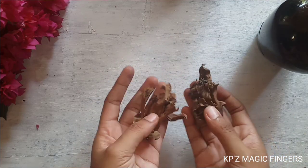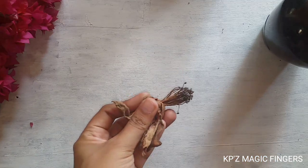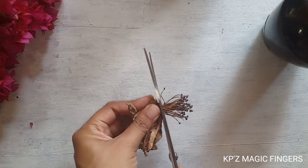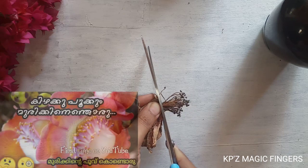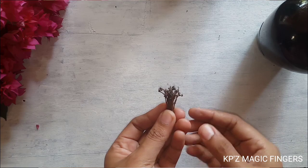I am going to dry it and make a bottle art. This bottle is not a glass bottle.